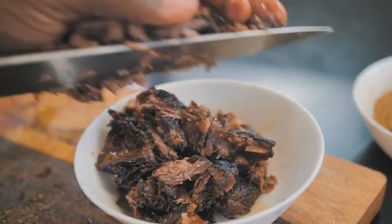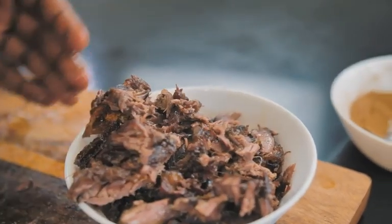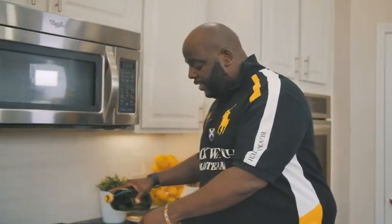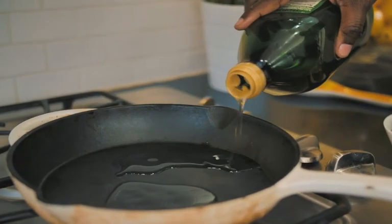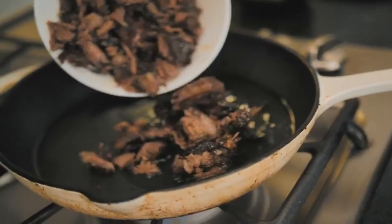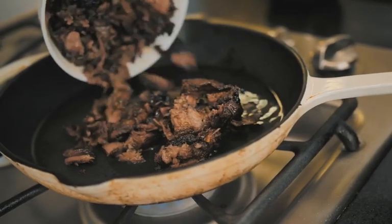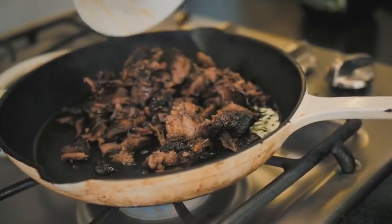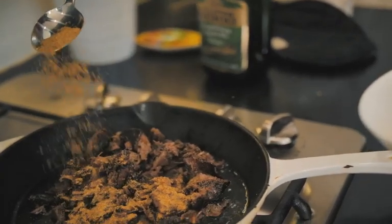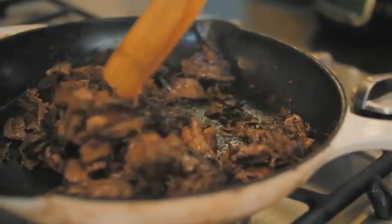I've got the short rib all chopped up, ready to go, braised in tequila. I've got a skillet on medium heat. I'm just going to add some oil to it, and I'm going to drop in this short rib and a little bit of that seasoning, and then we'll just give this a stir.